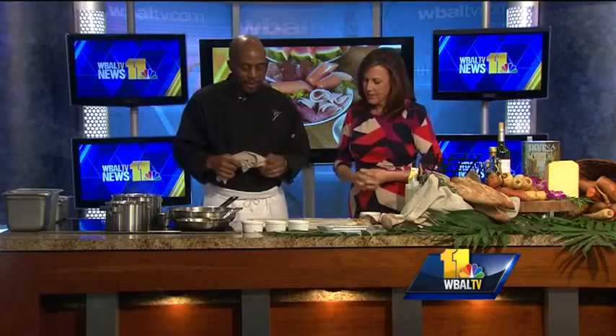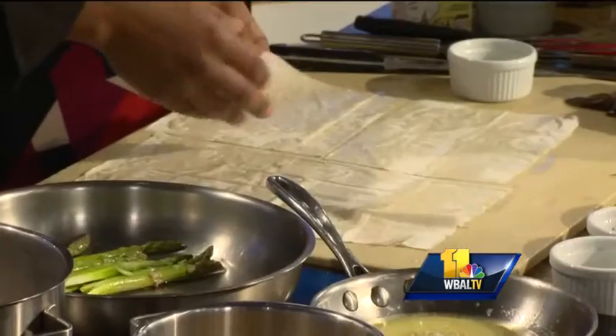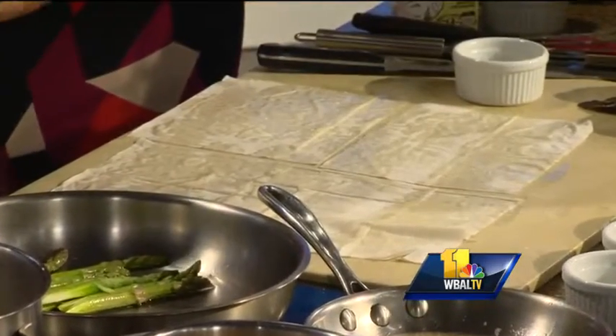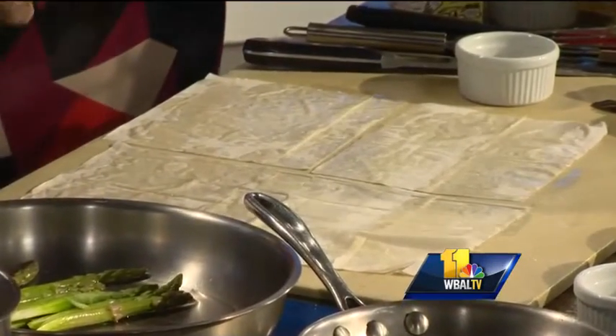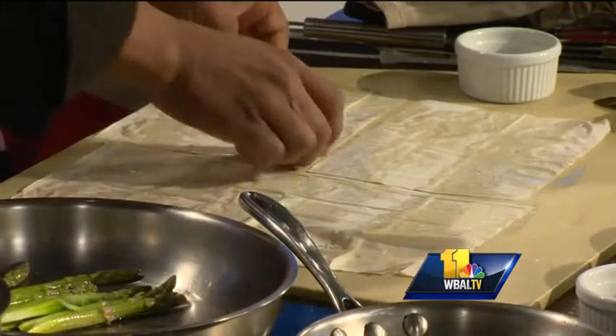What is this before us here? This is fillo dough, which is almost like tissue paper. It tends to dry out — you can't make it at home, you tend to want to buy this. I've seen it in the freezer section all the time. You've put some butter on top of it. I moisten it with some butter.